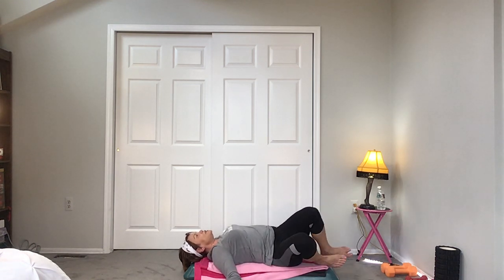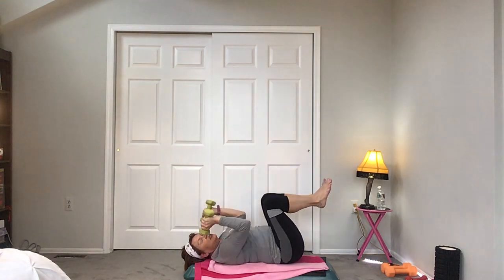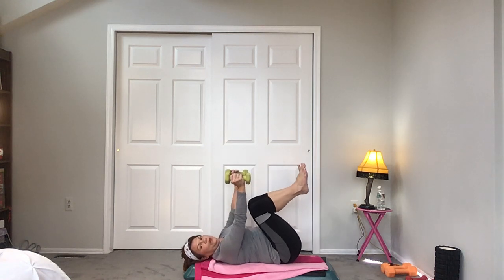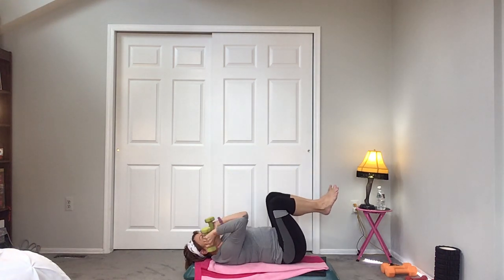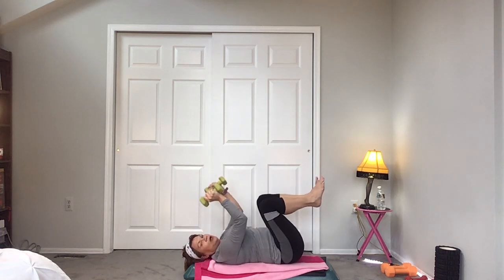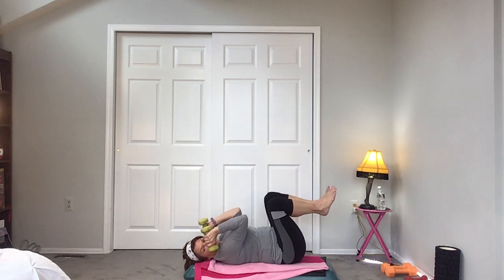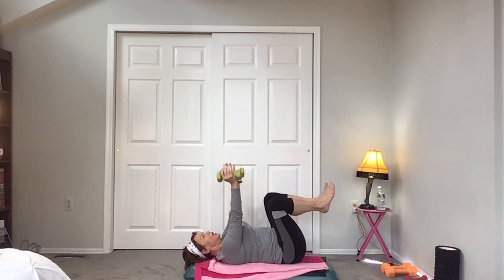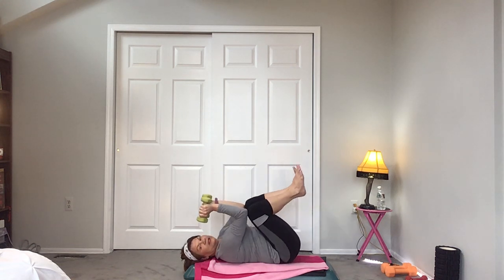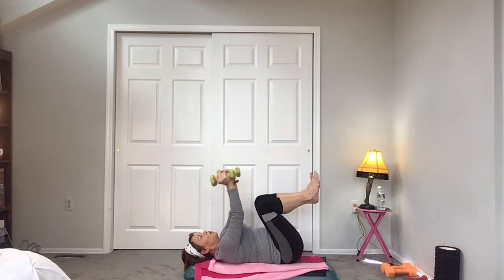We're going to do triceps with our abs — knees bent up, tuck it in, lower body. Exhale. Second set, use your core. Low neck, third set, elbows in — can you make your knees touch your elbows? Hold it up: 8, 7, 6, 5. Hold it halfway, pulse. Now full range four times — all the way up, all the way down.